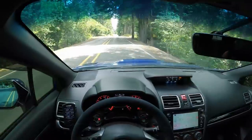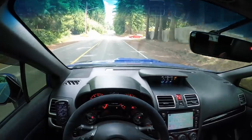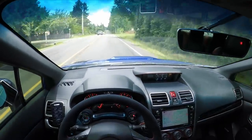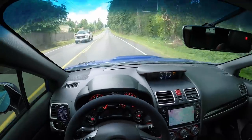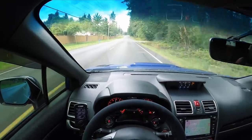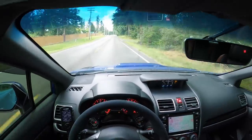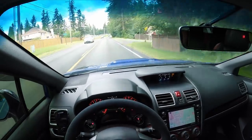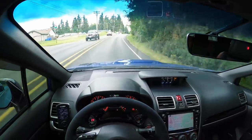Intake temperatures keep dropping — 75 degrees with ambient at 80 degrees. We're sitting at about three to five degrees below ambient temperature, which is not bad for an 80 dollar hood scoop delete. I'm curious what intake temps will be on the freeway — I'm going to guess five to eight degrees cooler than ambient once we get there.